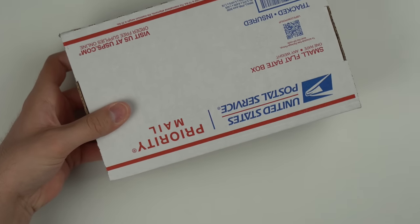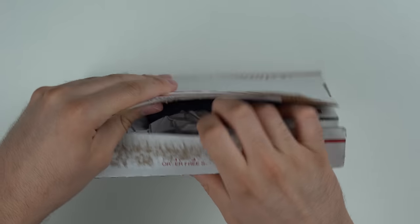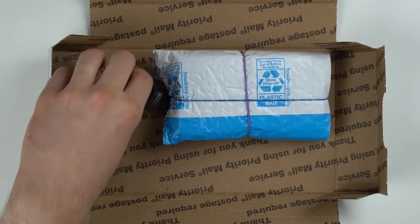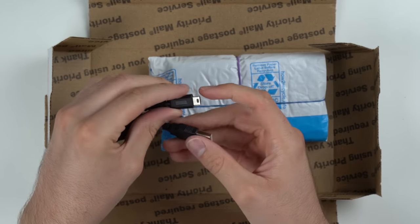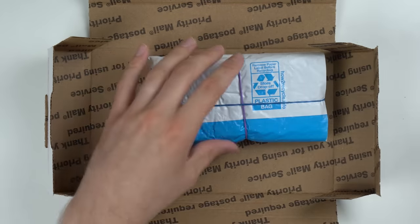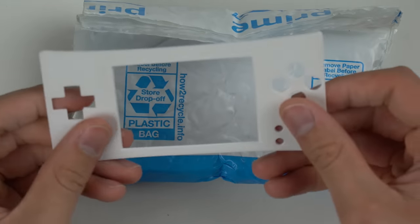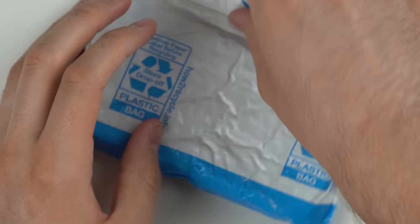Let's go ahead and see what we've got in here. It's actually in a priority mailbox. Packed in here nice and snug, just a few extra pieces of paper. And it actually came with a charging cable. The console is in here, and the seller actually messaged me after I bought it and asked if I wanted an extra faceplate. So we got an extra faceplate here — here's a white faceplate. I can't remember what the other color is, but we're about to see.